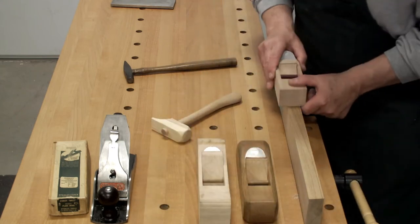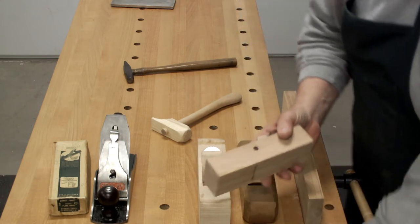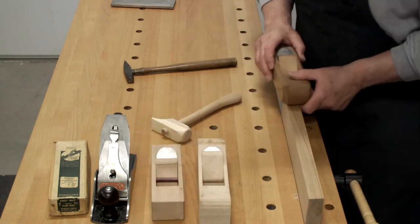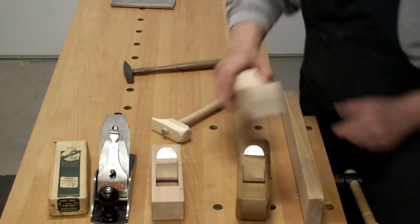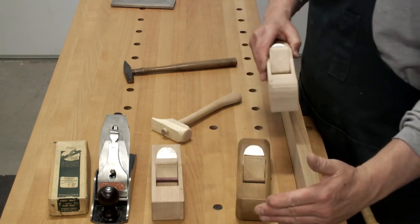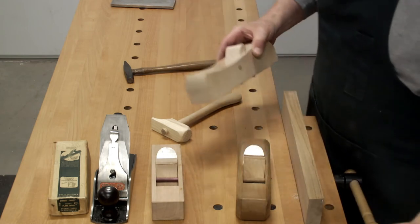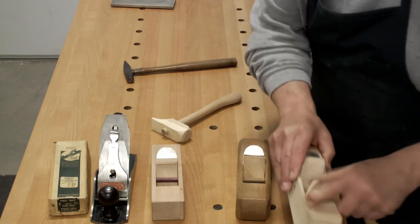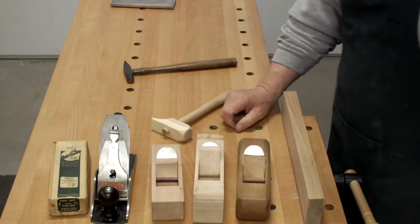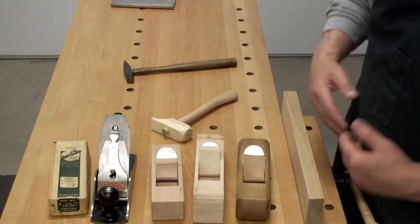You can make a block plane — a block plane has a little bit lower angle. You can make a jack plane. You can make a smoother. Or if you need a jointer, something really long, use that same blade and make a long plane. So there is no reason for you not to be able to plane an edge of any length or a board of any width.